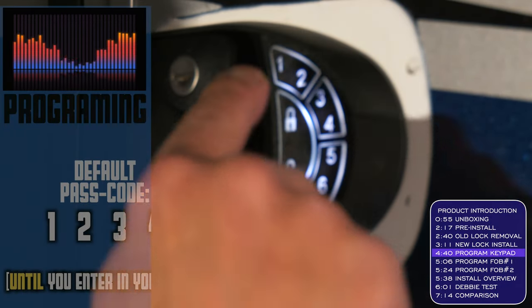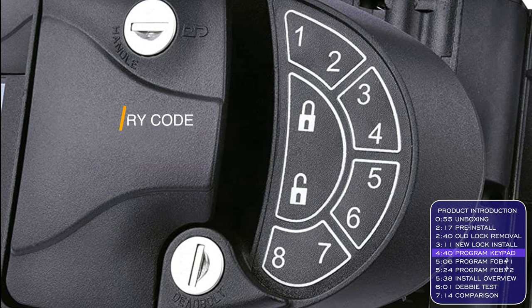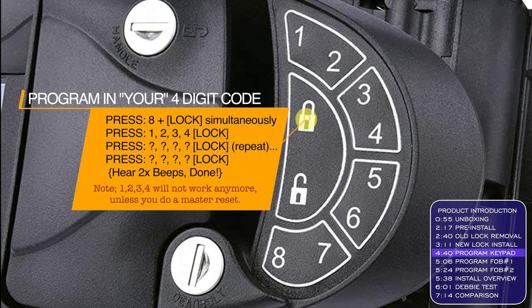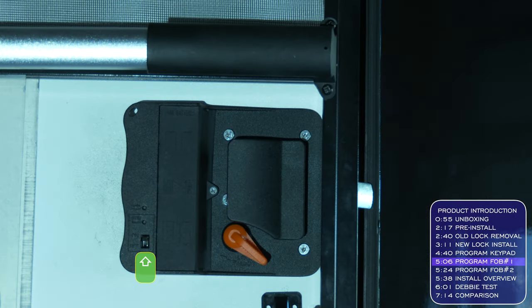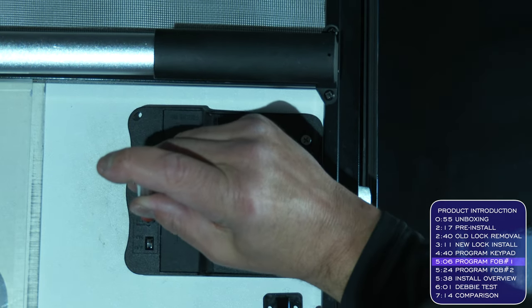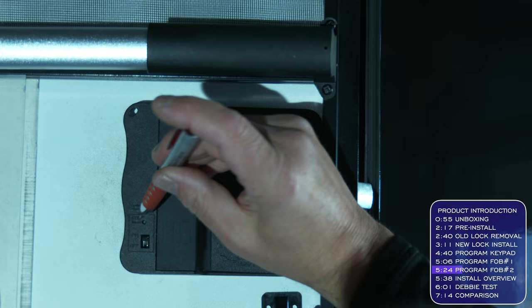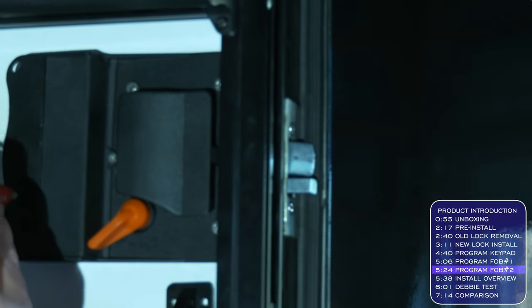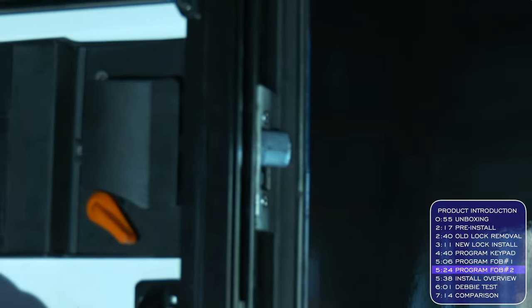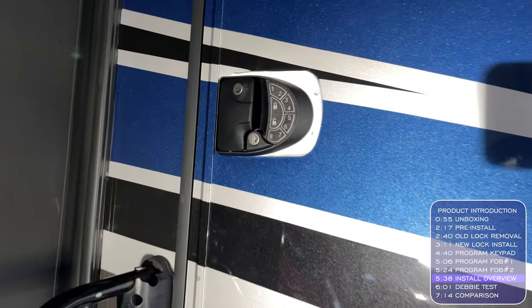Now we're ready for programming, and the manufacturer made this really simple. One-two-three-four is the default password. Test it by putting that in followed by either the lock or unlock button and you should see the cylinder move in and out. To override the factory code: press 8 plus lock, then enter 1-2-3-4 and lock, then enter your new password — I'm using 3-4-5-6 — do that twice with the lock button after each one and you're done. Programming the fobs is even easier: slide the little switch up, then press a pen into the detent while simultaneously pressing the lock button on your fob, and there you go. Do the same for the second fob. Look at that — it goes in and out with each press of the key fob.